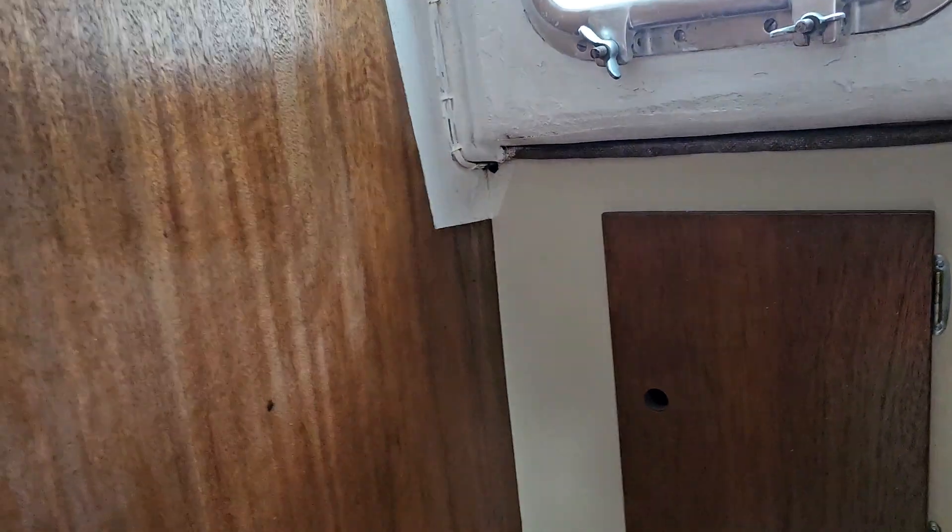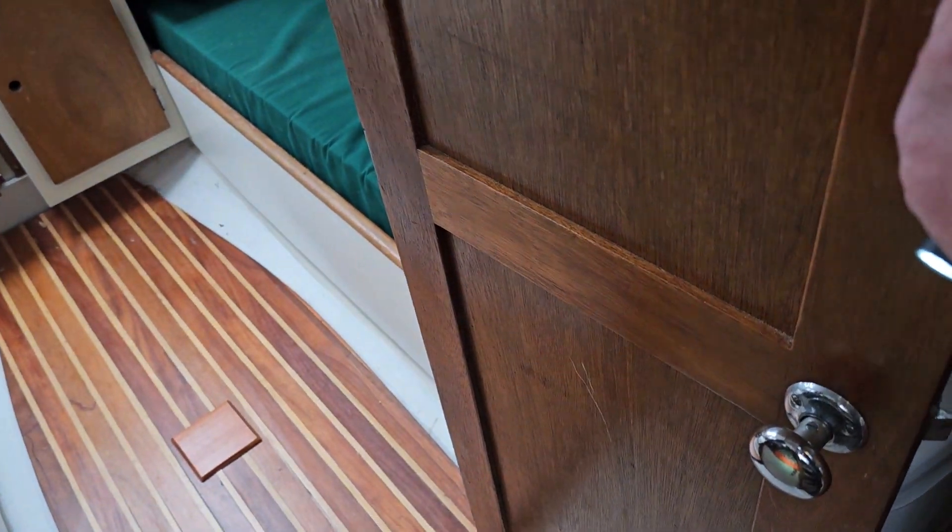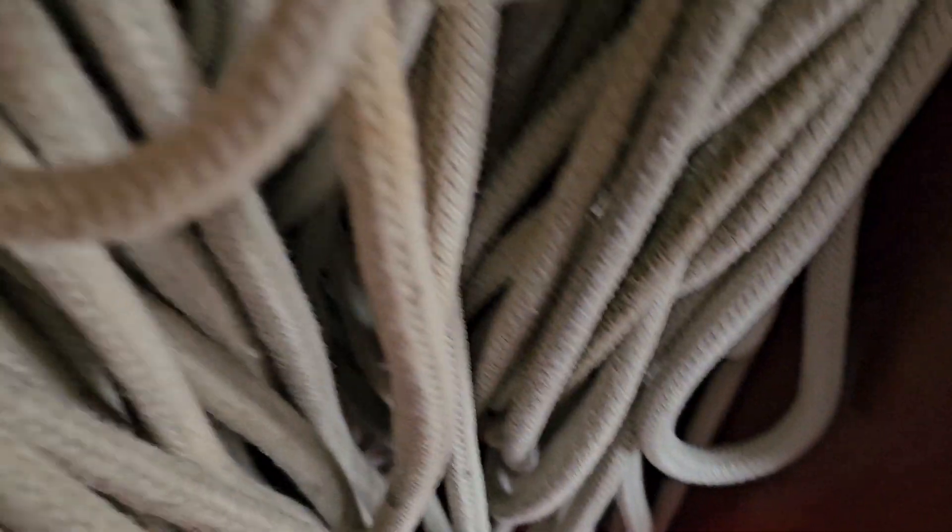I've already looked the whole boat over pretty much, and there's a soft spot on the deck where you step every time you get on. That's to be expected, I guess. This is a little soft but it's not flexing terribly or anything.